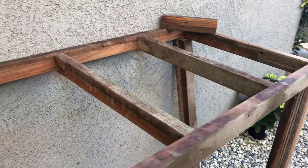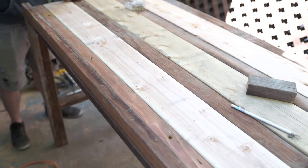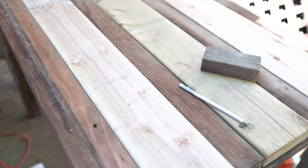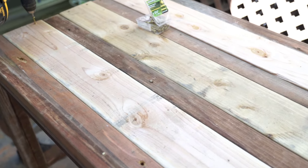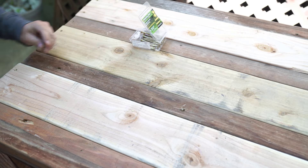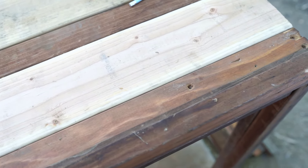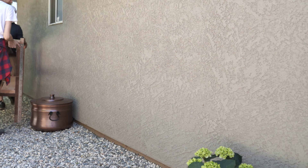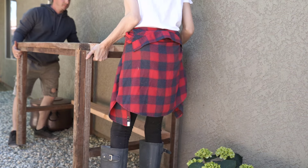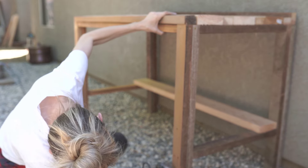This wood had so much character, so I kind of just started putting things together and getting an idea of a table we could create. Using a few new pieces but probably about 90% reclaimed wood, we were able to come up with a new design using reclaimed wood — a brand new to us potting table for our garden. This was really, really fun. I really enjoyed this process of creating and designing, and the best part is it is mostly reclaimed wood.